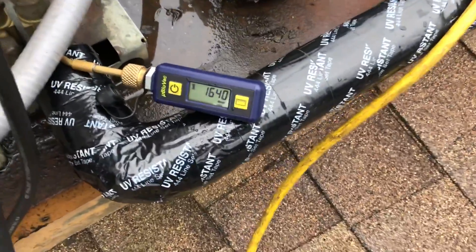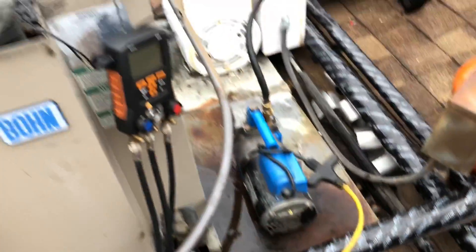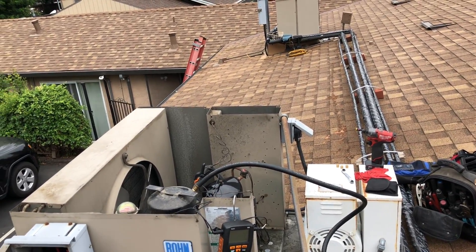Now we're coming down — coming around the mountain here on the microns. After we get the vacuum done, we'll go ahead and get her charged up.